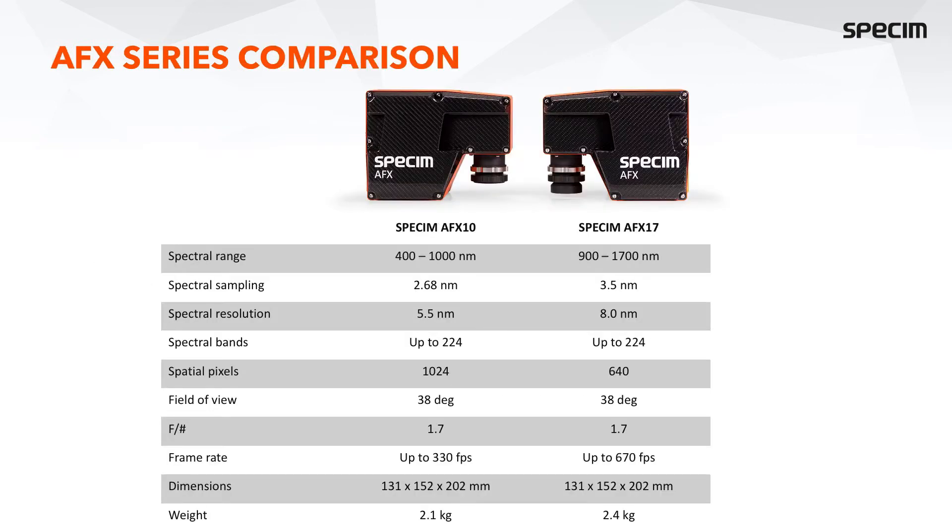This slide shows a side-by-side comparison of the AFX-10 and AFX-17. The spectral range is naturally different because one is VNIR and the other is NIR. They can both acquire up to 224 bands. The spectral sampling and resolution are slightly different due to the different spectral ranges. The number of spatial pixels for the VNIR is 1024 and for the NIR is 640. The field of view for both cameras is the same at 38 degrees. The numerical aperture is f/1.7. We can acquire data even with a full hyperspectral configuration at rates of several hundred frames per second, though typically with airborne drone applications frame rates range from 50 to 100 frames per second.